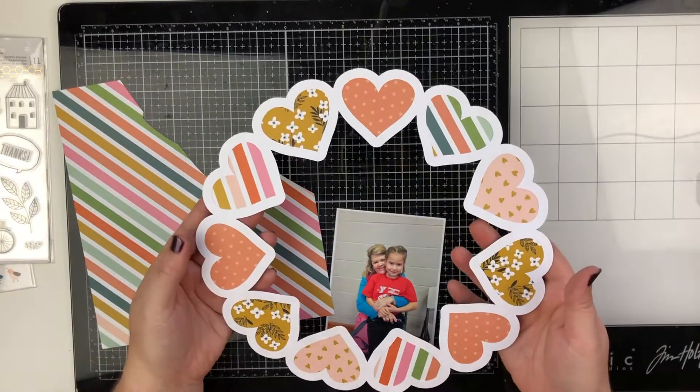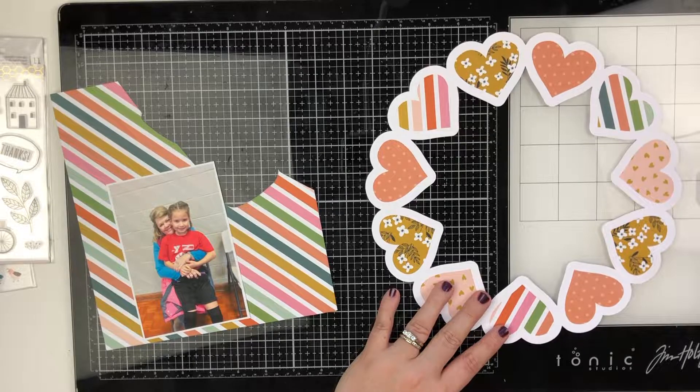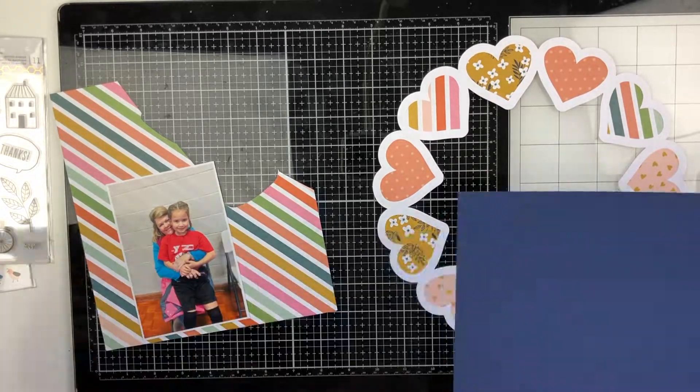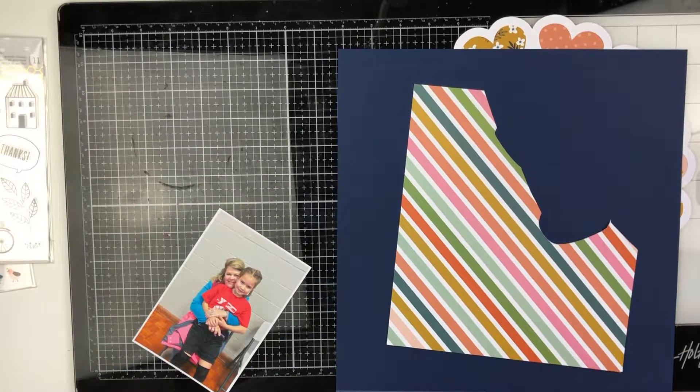Hello friends! Welcome back to my channel. Today I have another video using one of the scrapbook.com exclusive cut files. This file comes from the pack called My Whole Heart. There are several different cut files in this pack, but this is the one that I chose to work with for today's layout.